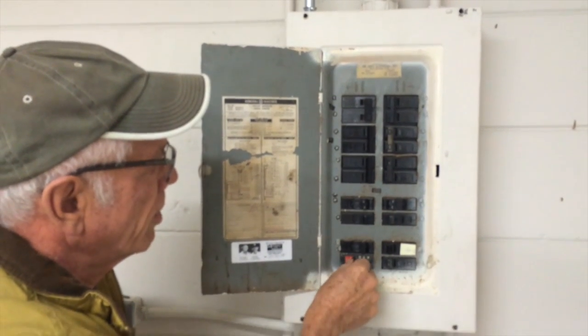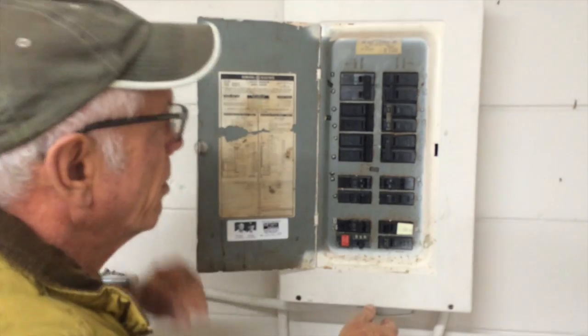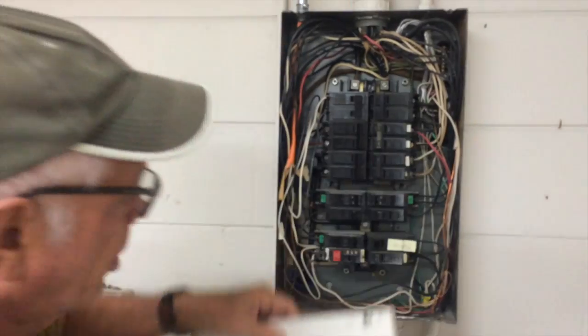Also, down here there's a GFCI breaker that's tripped and doesn't reset. So let's open the panel — I've already pulled the screws off.